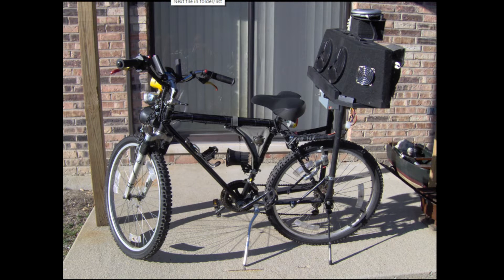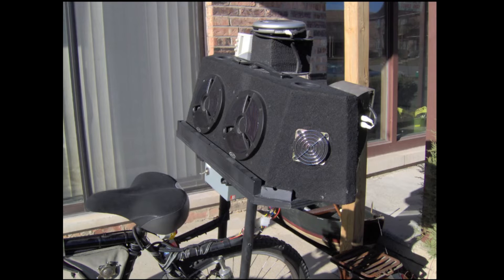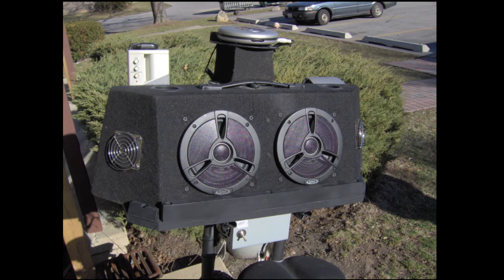Someone commented about PeeWee Herman, and I took offense to that. PeeWee Herman didn't build his fucking bicycle. So the dyno actually had the option to recharge the batteries while you rode.